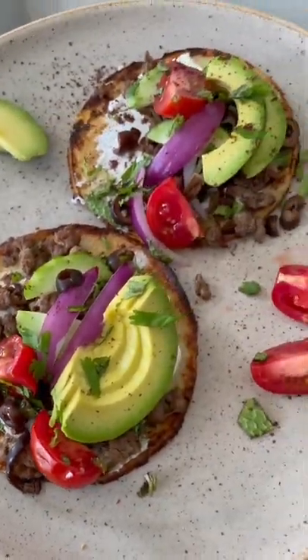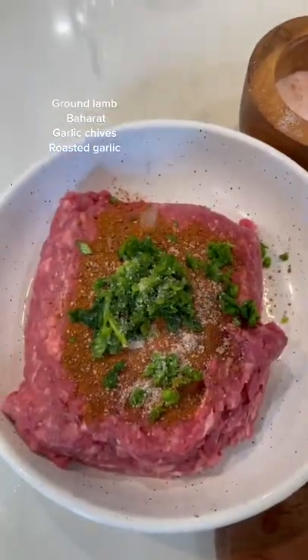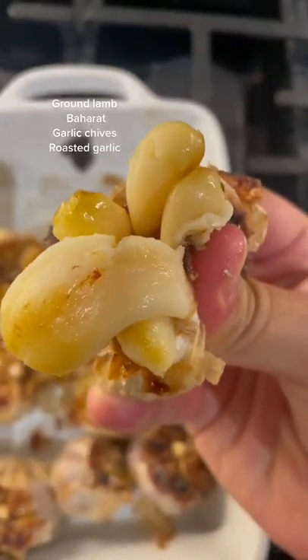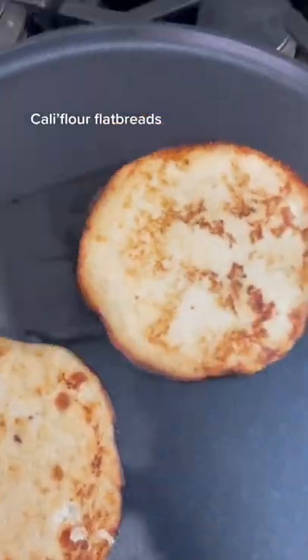Mediterranean lamb tacos — you've got to give these a try! I took some ground lamb, added baharat, fresh garlic, chives, and roasted garlic — that was so good. Added it all in, gave it a good mix, let it sit for a while, and then just cooked it like ground beef.